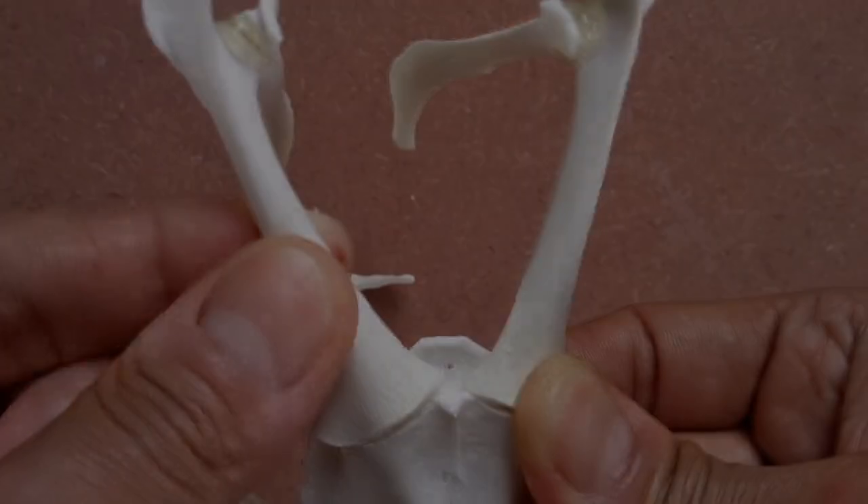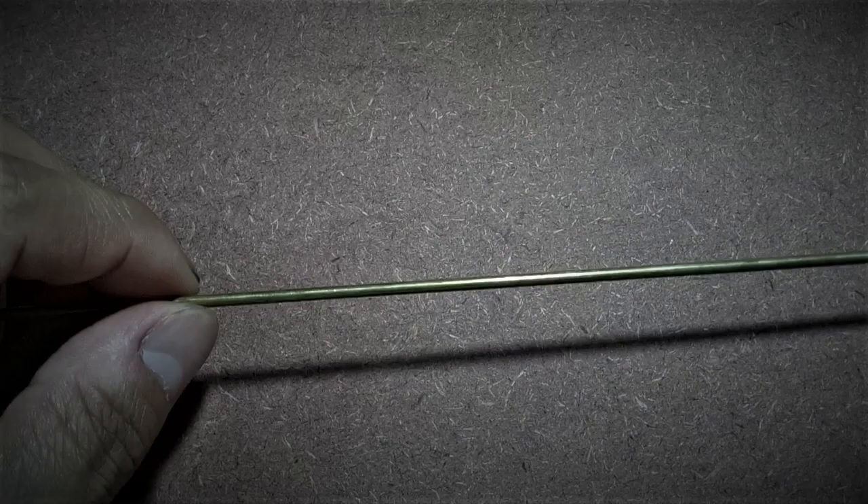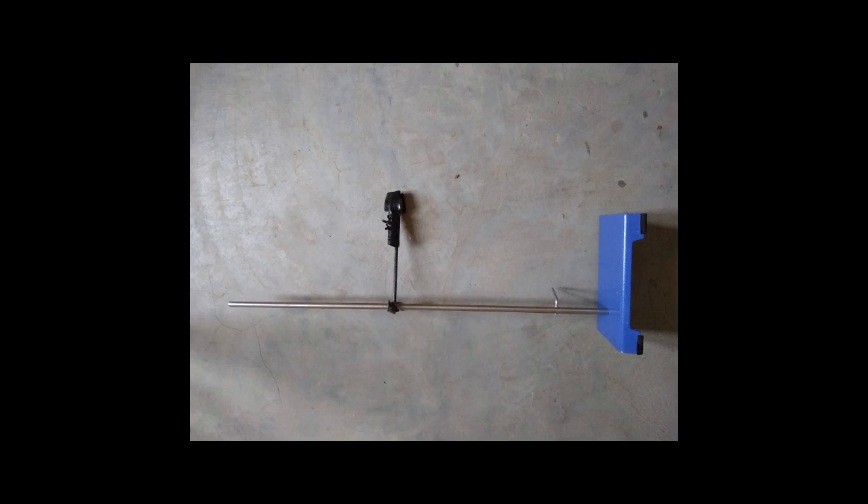For this video series on articulation, you're gonna need a hot glue gun with glue sticks, forceps, a sturdy metal rod, permanent marker pen, clamp and stand, or any other support that's available at your disposal. So let's begin with the skull articulation.